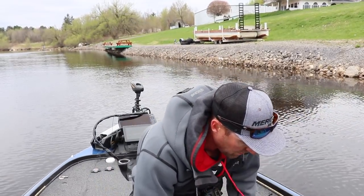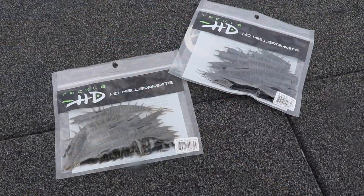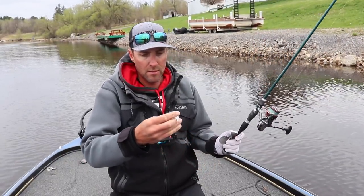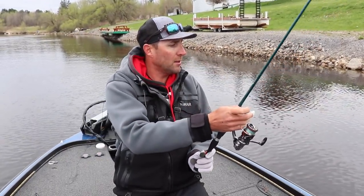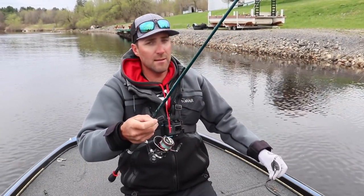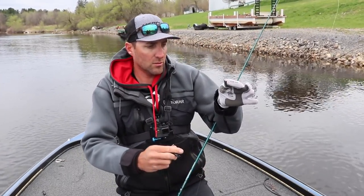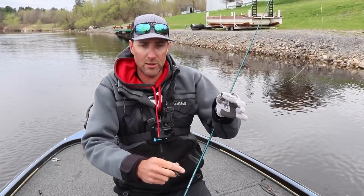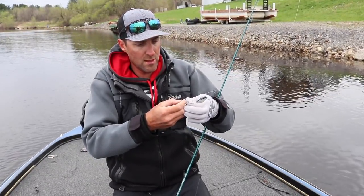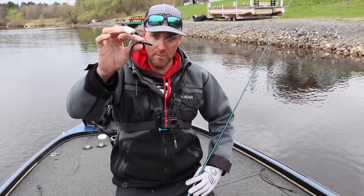I'm actually going to use the black one here. They're five inches, so they're a bigger bait. I'm going to throw it on a drop shot, which is probably the best way to throw it, although you could use a shaky head as well. I'm throwing on a seven-foot medium rod with braid and a fluorocarbon leader — about a 12-inch leader. I'm using a size one Gamakatsu split shot drop shot hook, and I'm just going to nose hook that Helgramite.